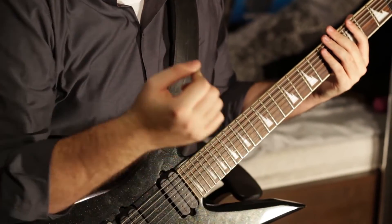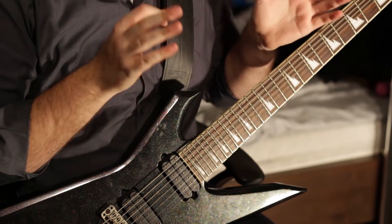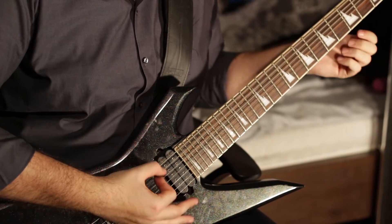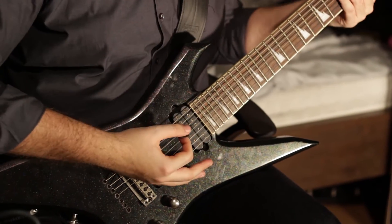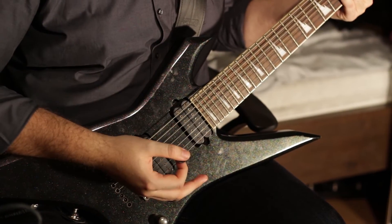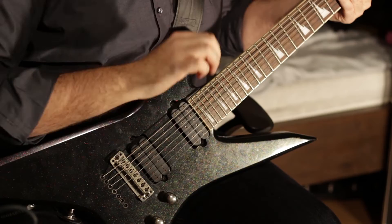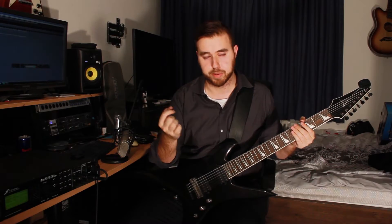Here's the rhythm section of the pre-chorus. You're not doing much with the left hand in this section, so focus on the right hand. I had to change my picking technique because in the studio I had a lot of trouble getting the picking tight. I used to keep my hand open, but I got a lot tighter when I started pulling my fingers in. I'm not telling you how to play, but if you're having trouble with this kind of playing, maybe try pulling the fingers in.